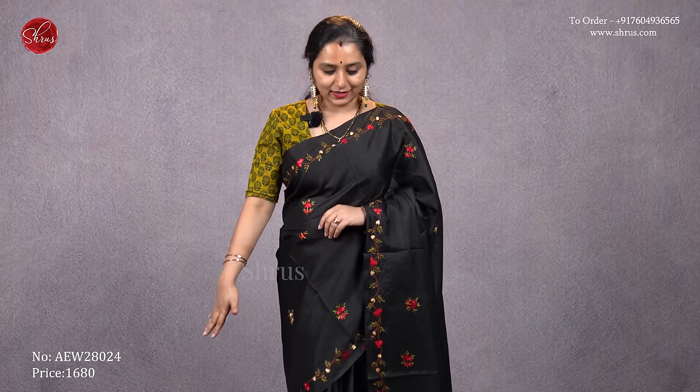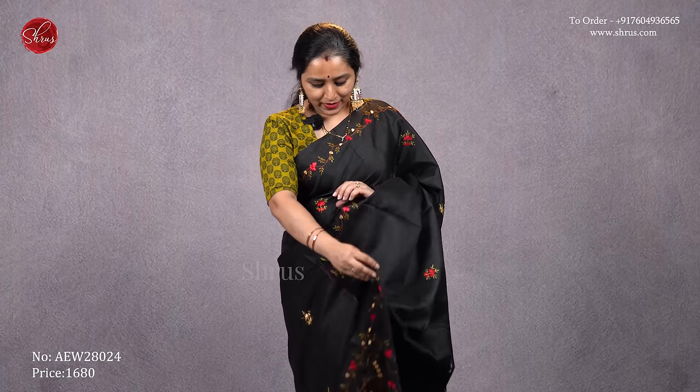This is a nice black saree with beautiful kanta work on the borders. The whole body has nice kanta stitch with tiny booties, and that's going to be the pallu. It's got a beautiful kanta work pallu and comes with a nice plain black color running blouse. I have matched it with a contrast green color printed blouse, priced at 1680.